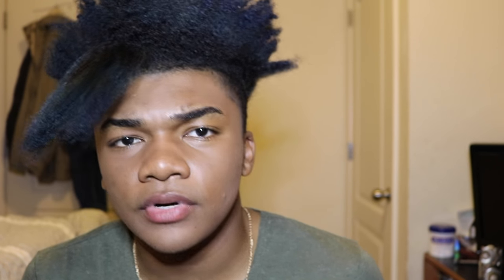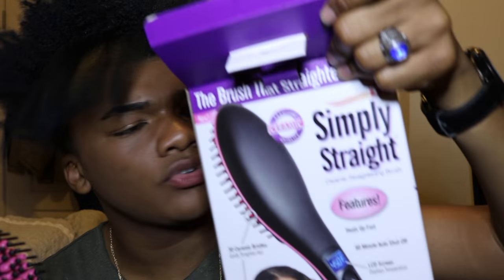I can't even lie and say it doesn't work. Y'all out there paying $300 or $175 for that Daphne brush, when you can go to your local Walgreens and get this Simply Straight — this actually works. And it retails for $39.99.